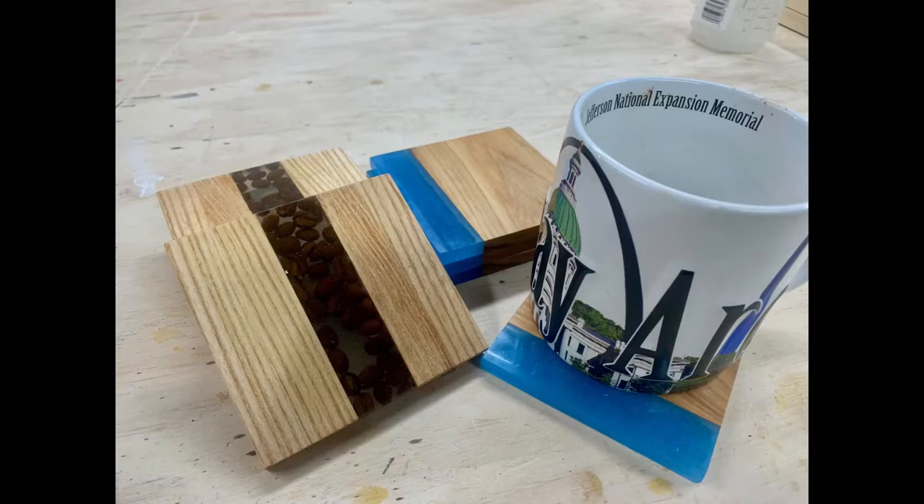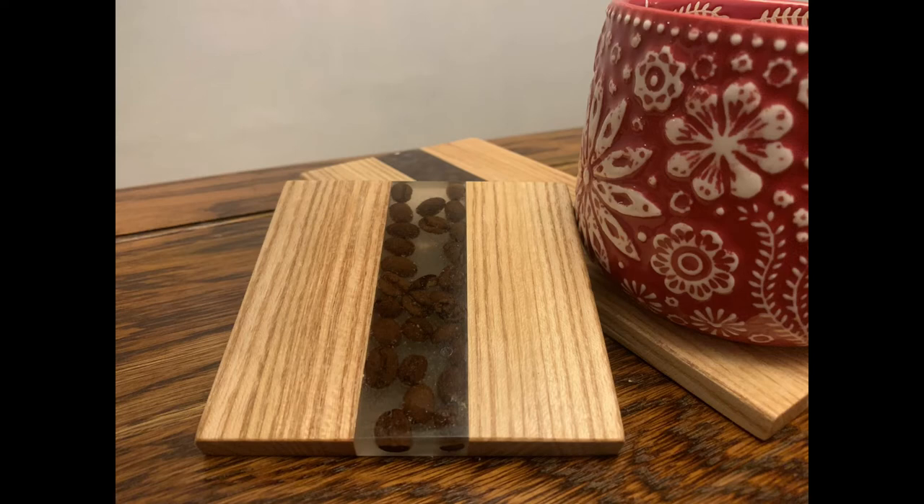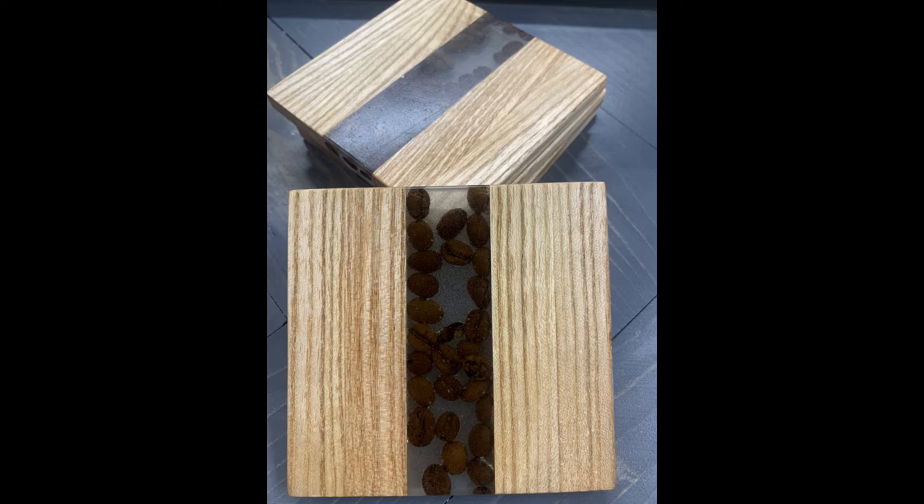These look pretty cool, but next time I'll go with a higher quality epoxy such as Total Boat or MAS. If you're still watching at this point, let me know in the comments down below if you want me to put out the video of the coffee table build. Thanks for watching — don't forget to check out the links in the description below and I'll see you in the next video.